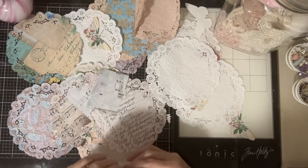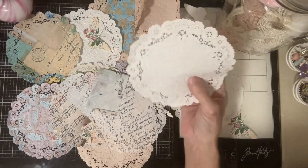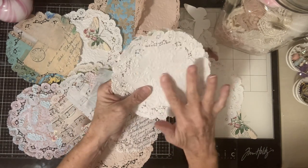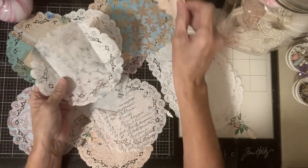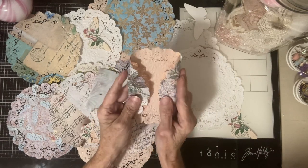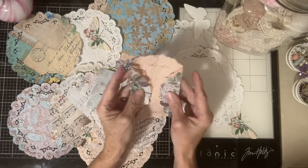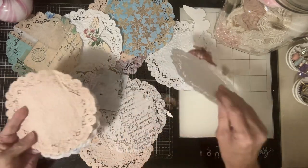We went over doing something like this, which would look real pretty too if you backed it after you embossed it. Or like I said, you could do something like this — the coordinating color doily, match it up, fold it in and do something like that. But that's not what we're going to do today. I came up with something better, and I'll show you right now.